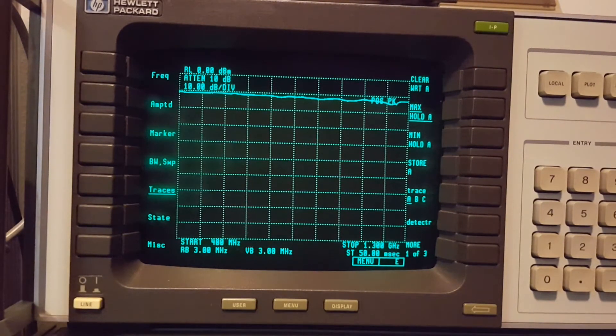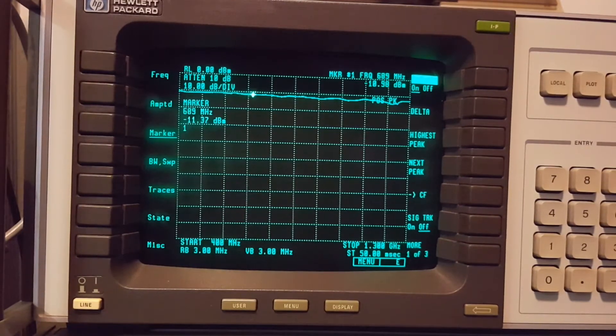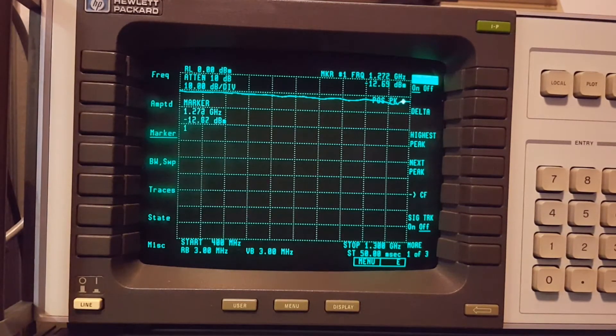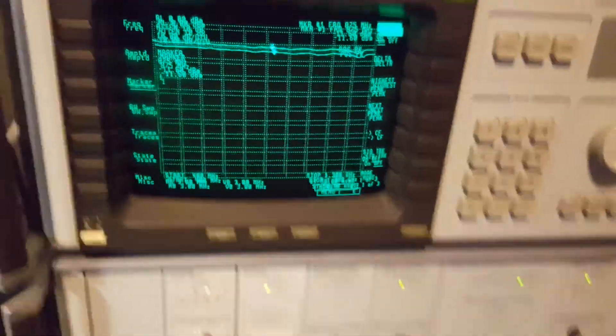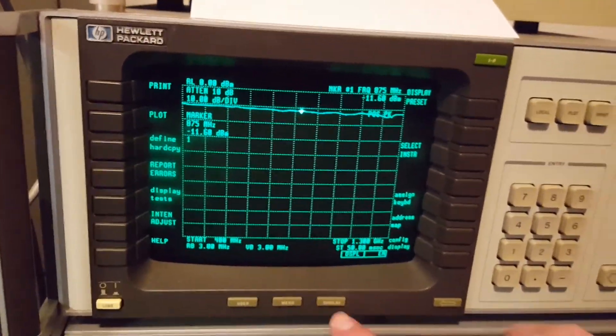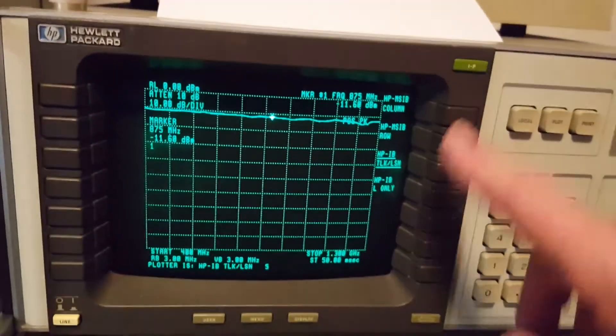How do you like that - 400 MHz to 1.3 GHz. It only dropped a little over 4 dB. So I guess that's not too bad. That's cool. I guess that's worthy of printing out on the plotter. Let's grab the camera. Let me go to the display and define hard copy plotter. Okay, it's all ready to go.